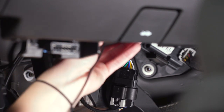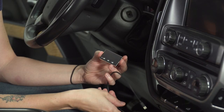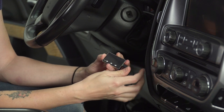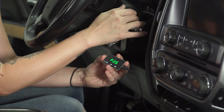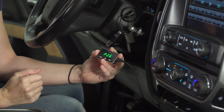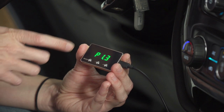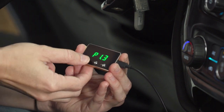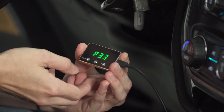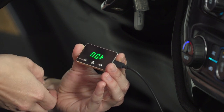Now we can secure up and route our wiring. Once you've routed your cable from underneath the dash, you can grab the other end, plug it into the module itself, and then you can start up your truck. Once your module is powered up, you can cycle through the modes: P1 is comfortable mode, P2 is sports mode, P3 is racing mode, next up is fuel efficient mode, and normal mode.